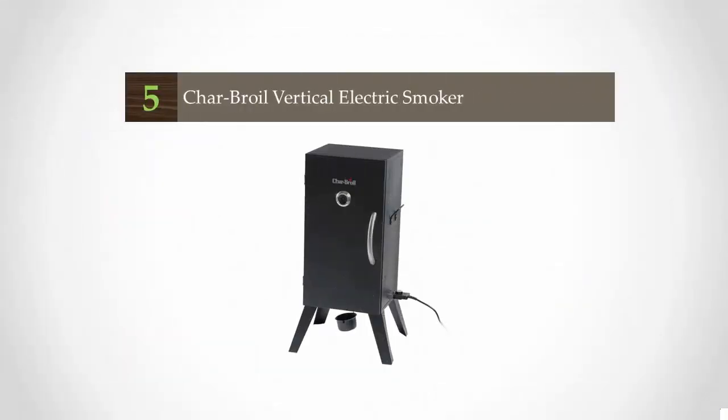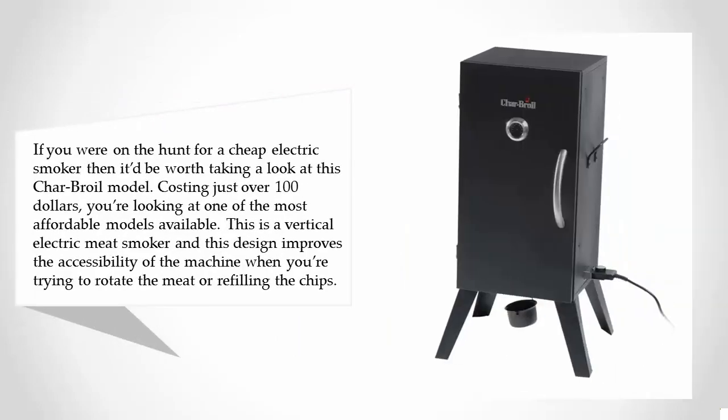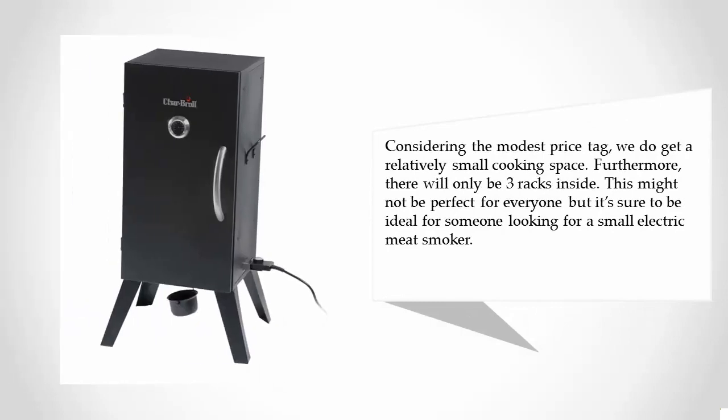Starting at number five: if you're on the hunt for a cheap electric smoker, it's worth taking a look at this Charbroil model, costing just over $100 — one of the most affordable options available. This is a vertical electric meat smoker, and the design improves accessibility when rotating meat or refilling chips. Considering the modest price tag, the cooking space is relatively small, with only three racks inside.